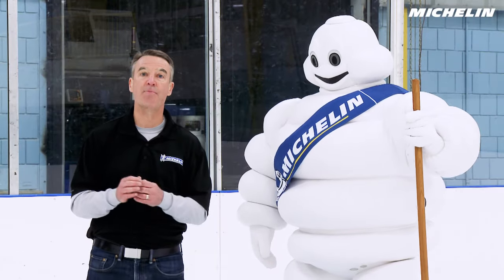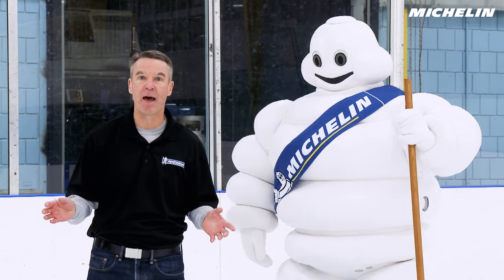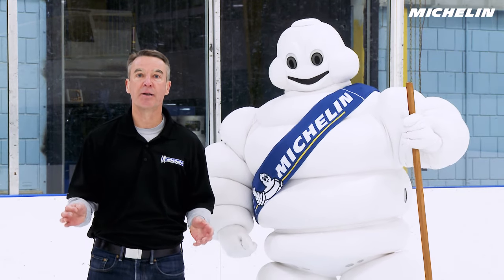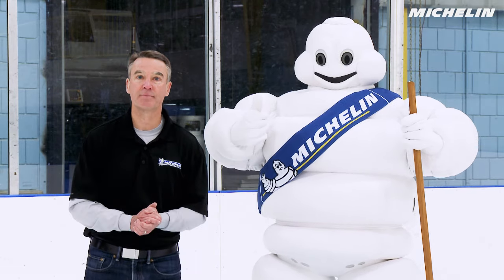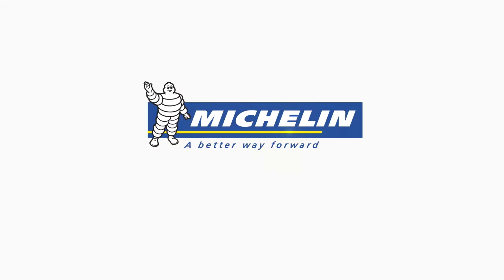Michelin designs the tread pattern and the tread compound to help you stop better. Be safe, drive on good tires. Thank you. Michelin, a better way forward.